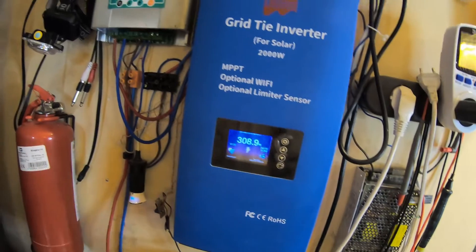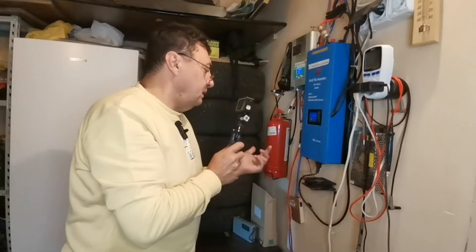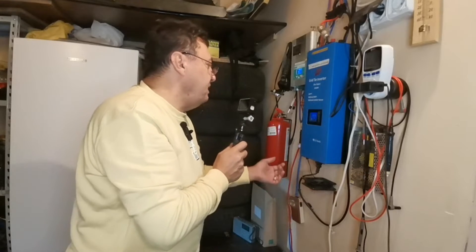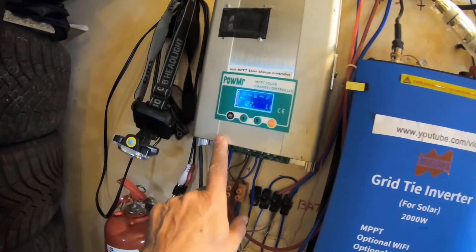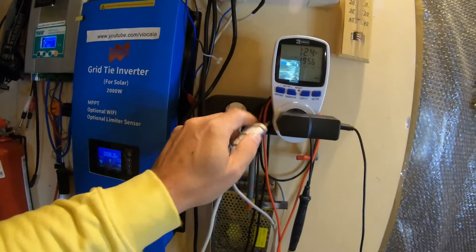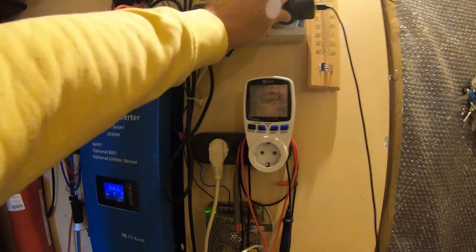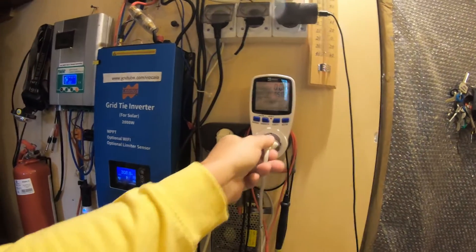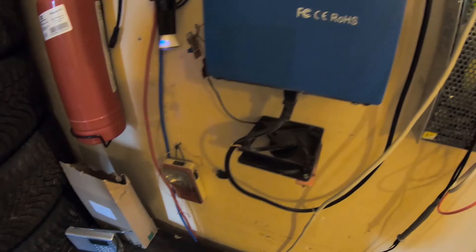I've got nothing running in the house — it's Sunday, pretty quiet all around. It's not producing much because there's no demand. This fan is tied to another install at 12 volts. I have my batteries down there — let me help the batteries a little bit. It's cloudy, so not so much. Okay, 102 watts going to my batteries and the fan starts spinning.